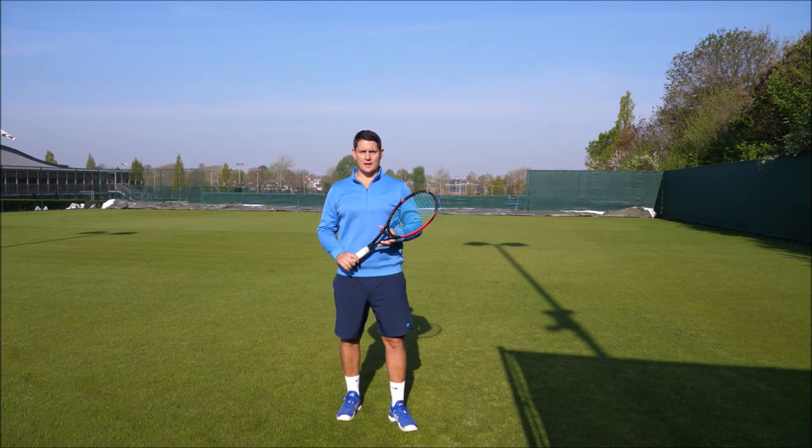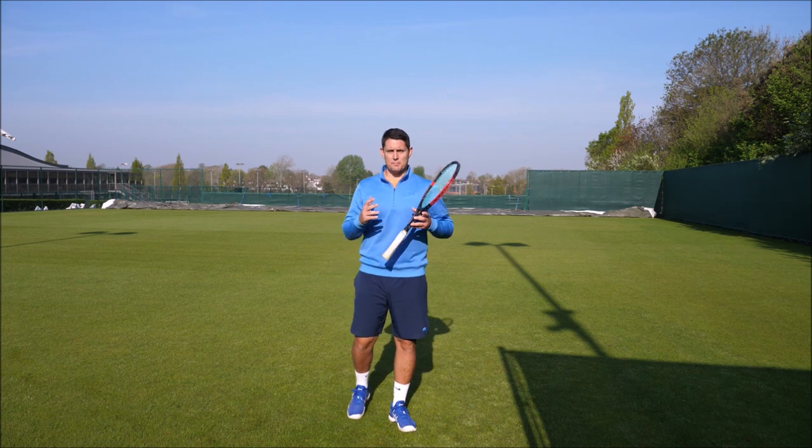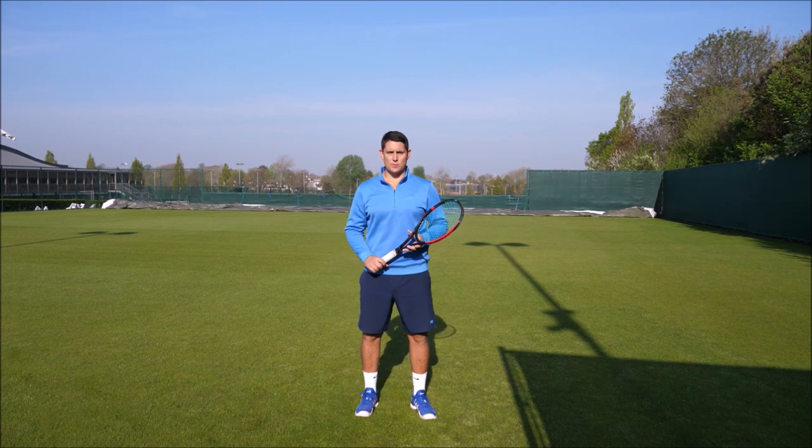Hey everyone, Simon here from Top Tennis Training. In this video we're going to take a closer look at the Roger Federer forehand. Federer obviously has one of the best forehands in the history of the sport, and in this video we're going to break down exactly why it's so good.